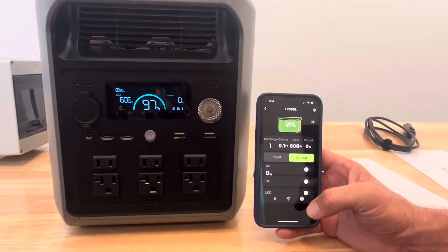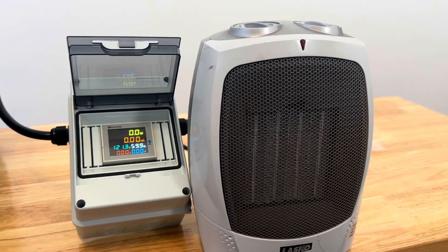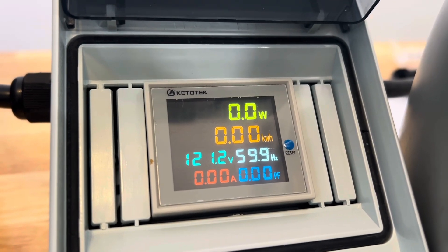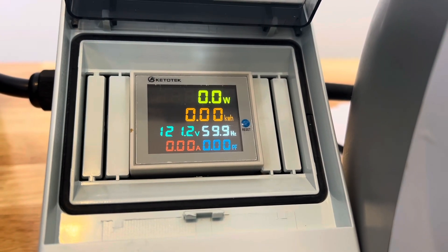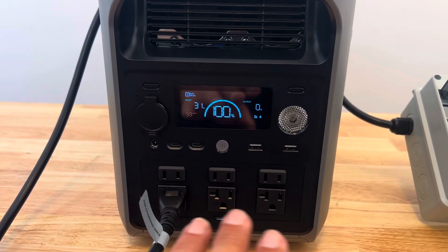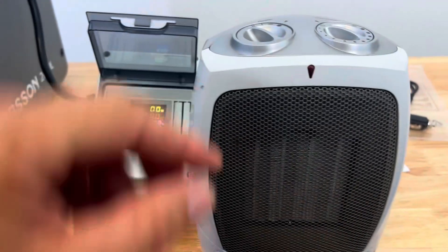Let's do a real-world capacity test. We're using the AC outlet with a 1500 watt resistive load space heater and a watt meter to track watt draw, accumulated watt hours, and voltage. This is a 60 Hz unit compatible with the US market. There is an inverter inside converting DC to AC, so there will be some power loss. Let's see the total usable AC capacity. Going ahead and turning the unit on.